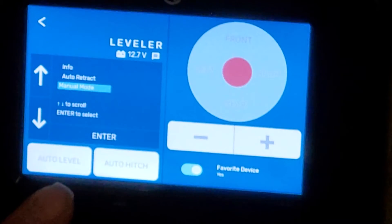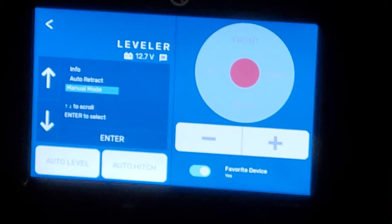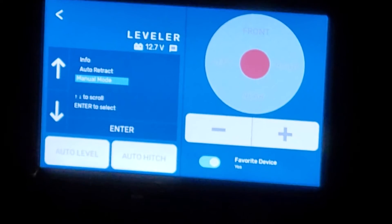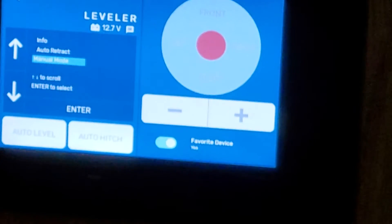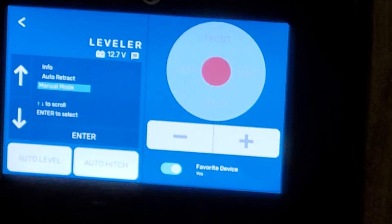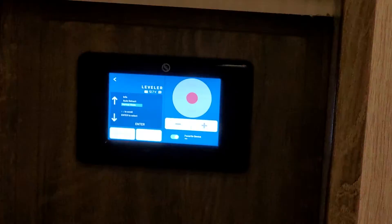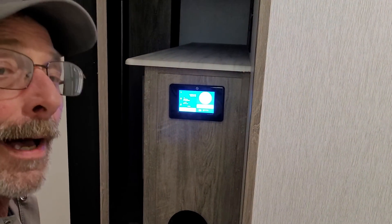You can do your auto level from here, auto hitch height — which I'll explain in a minute. It gives you your voltage to your battery, which is very important. You don't want your voltage getting too low or they will work improperly. If you should ever go into an error, this will guide you through what to do to take it out of error.